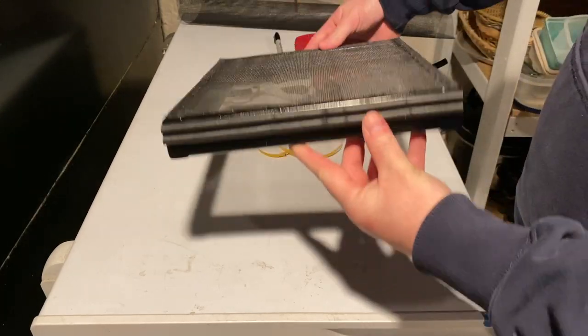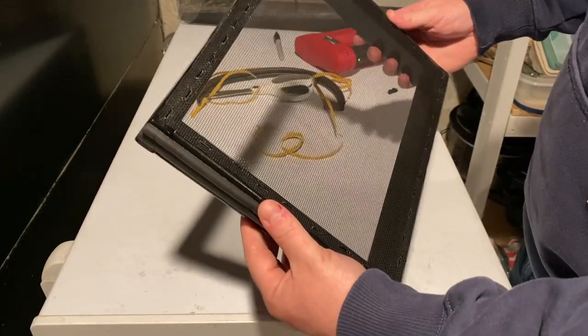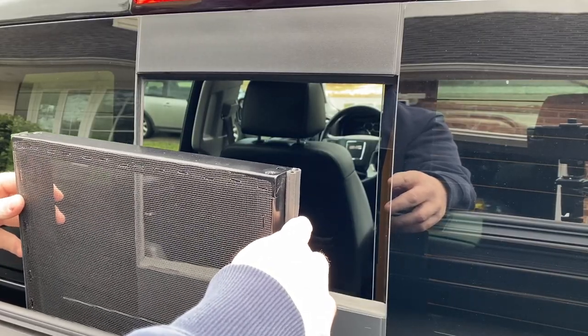Now we have weather stripping on both sides and the screen is completely finished. Let's take this outside and see how it fits.